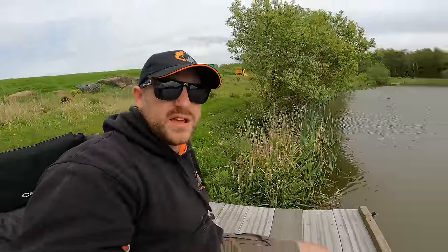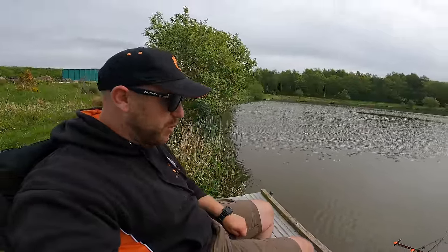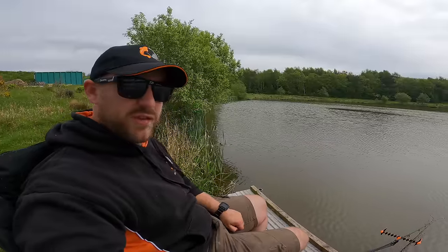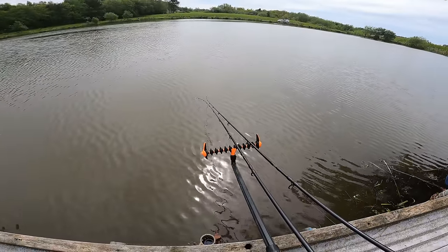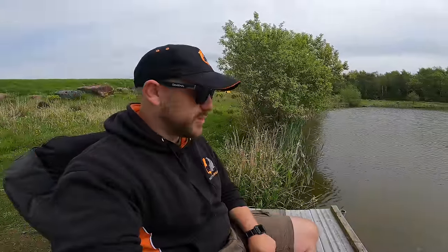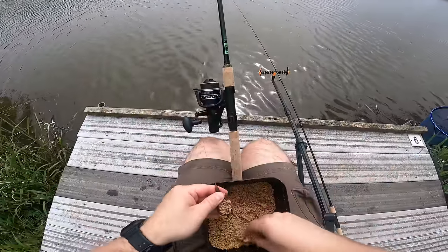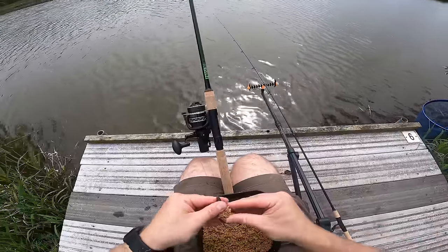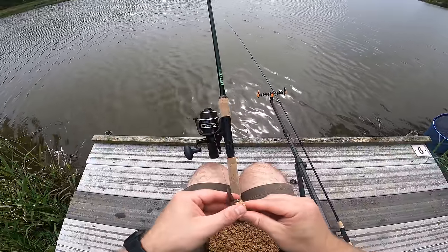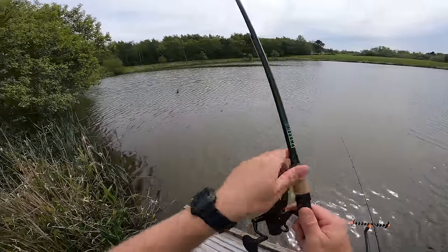Everybody else on the lake is clearing off because we've come for a bit of an afternoon session — probably go home, have tea, watch the football. But we're going to be fishing right through to the evening. Come on, I want a fish on one of these rods. I think we'll get another one. I'm going to swap these wafters over — going to have the pink down the margin and the Aqua Stim F1 cast a little bit further out. Let's see if this slightly brighter hook bait just helps us. I'm going to go a little bit further down this margin under that tree.